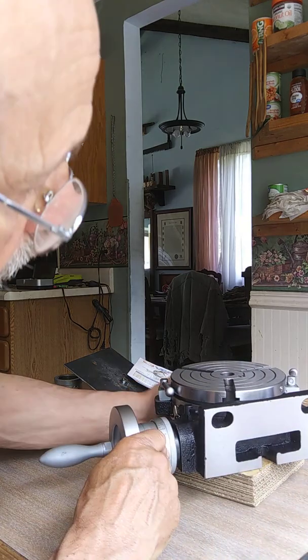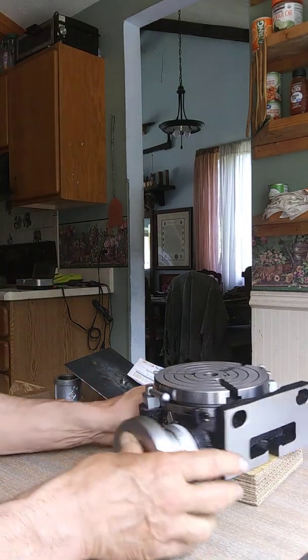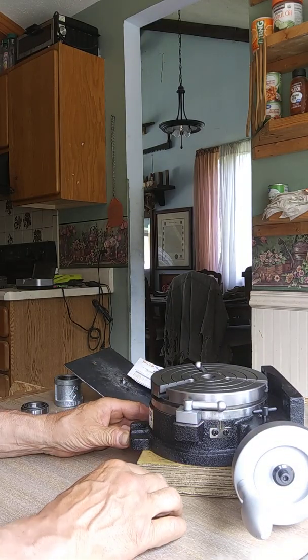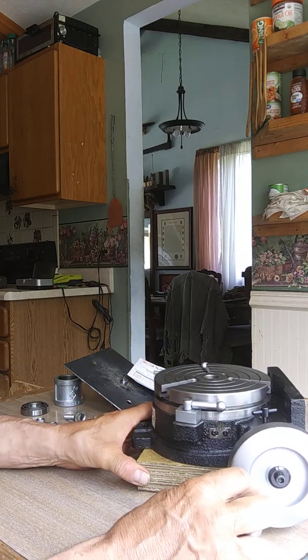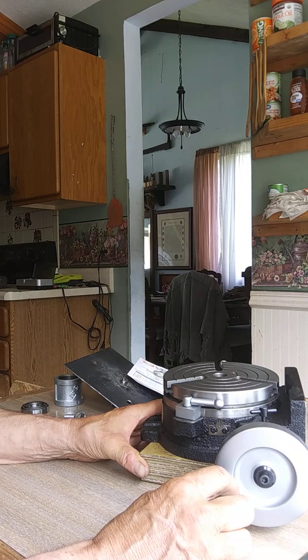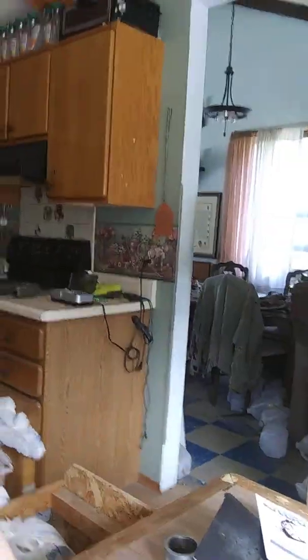My videos are always completely unrehearsed, so they're not the best quality. But I just wanted to give you a brief introduction to the HV6 six-inch rotary table from Penn Tool. I'll give you another shot of this table from a different angle and then cut the video.